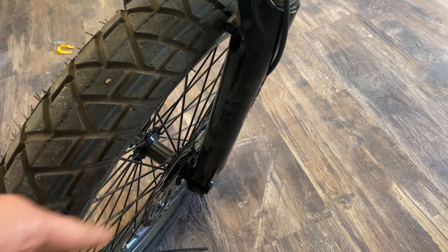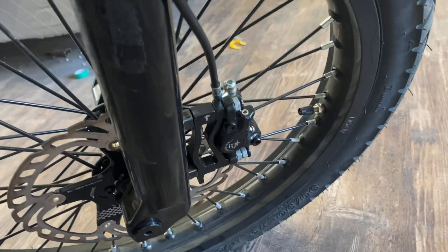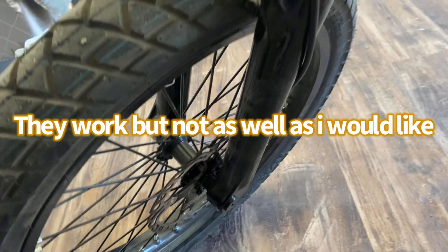First off, this front rotor is okay, but I do believe I'm going to want to upgrade it to a slightly larger rotor because I can get away with doing that. The way the brake's mounted, especially with the forks I have, 203mm won't work, so I'll probably have to go up a few millimeters. I'm pretty sure they have larger discs than this.